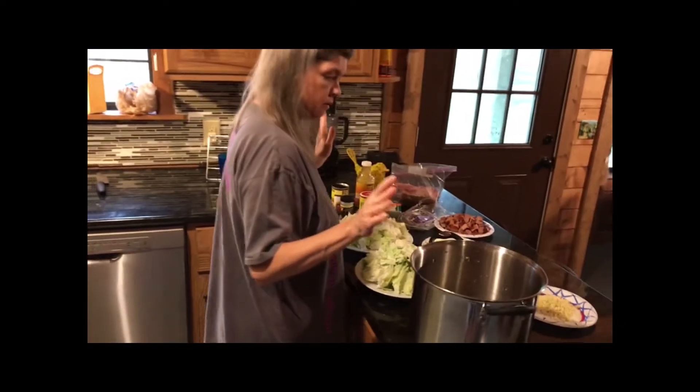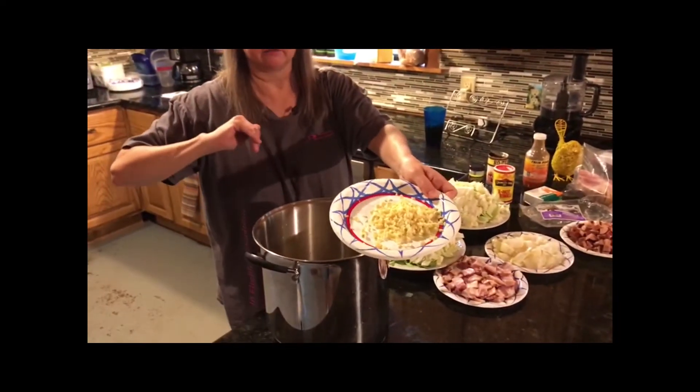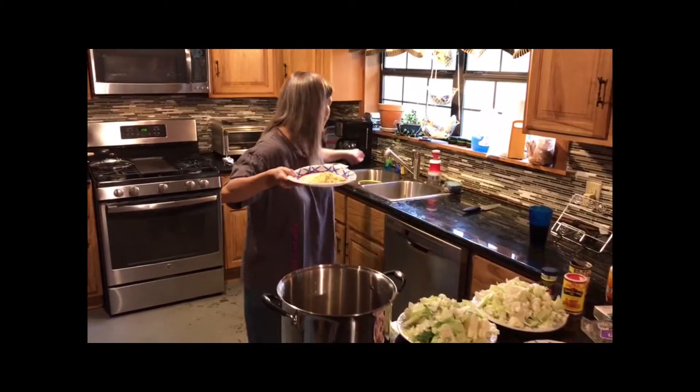So we're over here now. We got our black-eyed peas in the pot. We're putting in about a handful and a half of garlic — this is the fresh garlic. You could use canned garlic if you want to, it's easier, but I chop it up. I got this neat little choppy thing that I just love — it makes it easier.